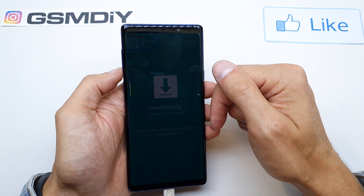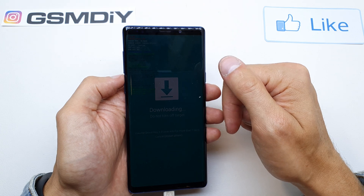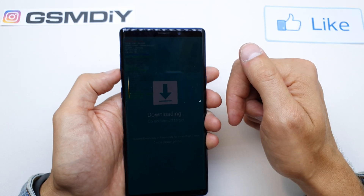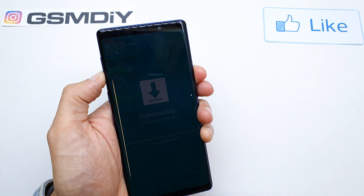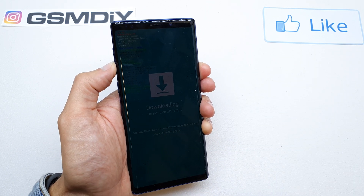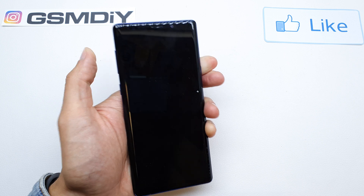When you want to exit from the download mode, press Volume Down and the Power button together for about seven seconds.